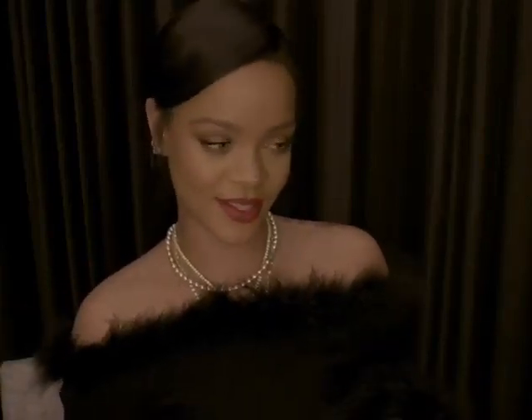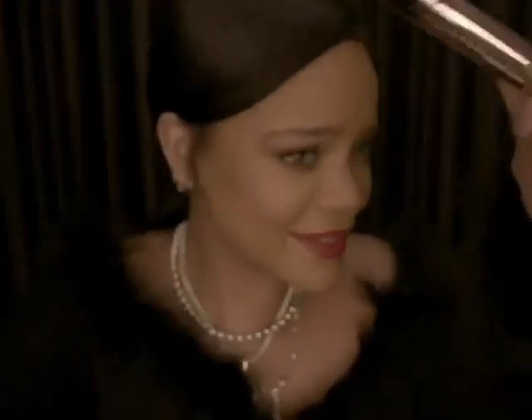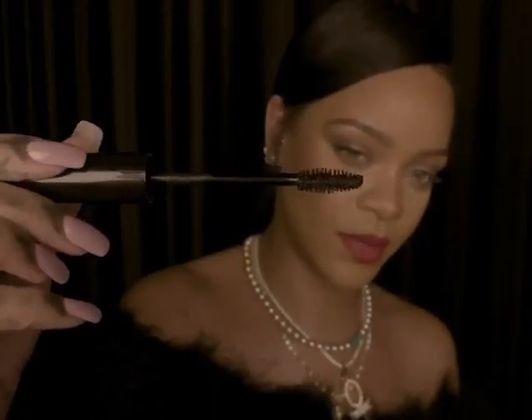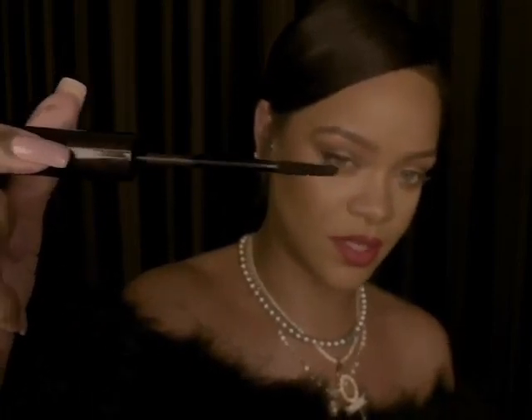Today is all about Full Frontal Mascara. Look at that. There's that angle, there's the flat angle, and then there's this really sharp angle on this side where you can get really deep into detail.